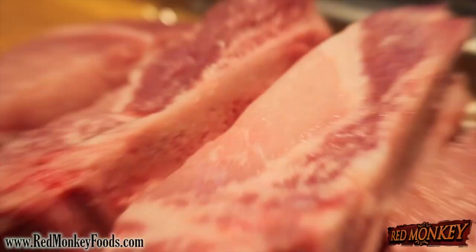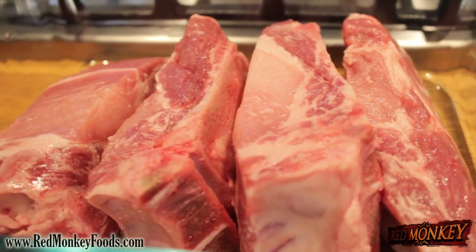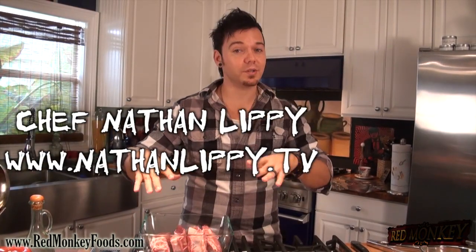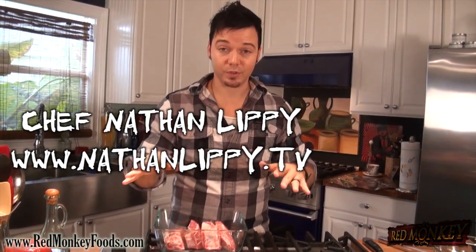The first thing we need to do is get started with our pork ribs. I'm using country style pork ribs, which are a really inexpensive cut but they're really meaty and really delicious. I have them in a little baking dish and we're gonna make a barbecue sauce and we're actually going to braise the ribs in the barbecue sauce with a little bit of beer. It's gonna be really simple.